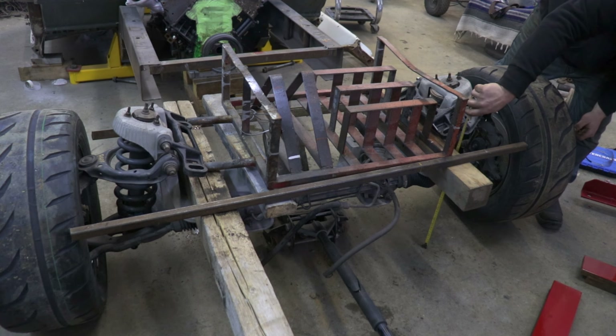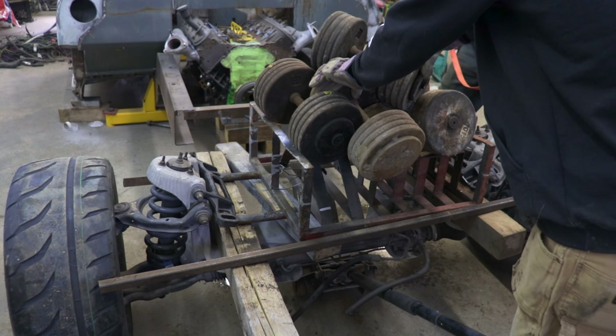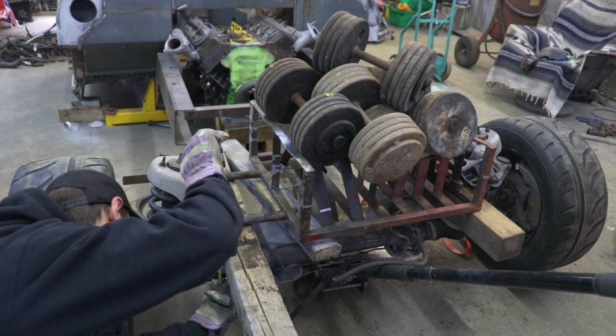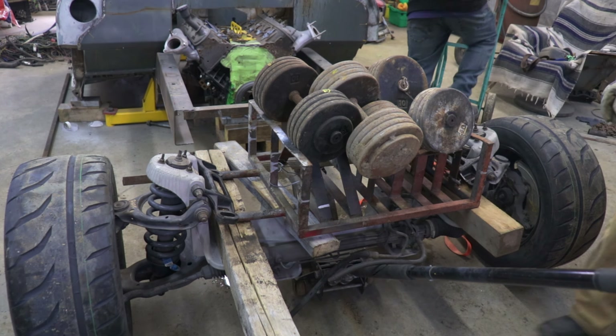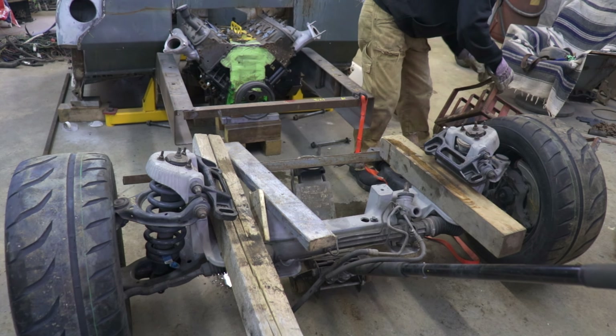The front end is removed. I'm gonna load it up with some weights and then get my measurements to know exactly how much I need to cut off the frame — you're about to see something pretty sketchy. That actually didn't work at all. I put over 600 pounds on it and it didn't drop an inch. It's time for plan B.